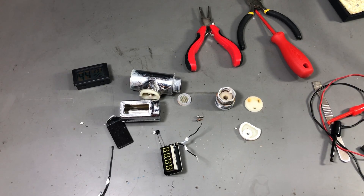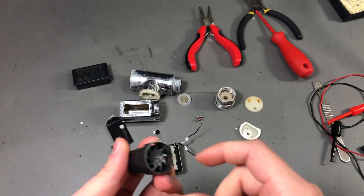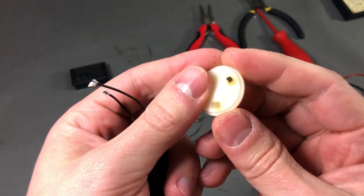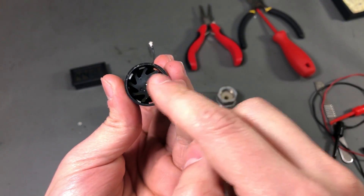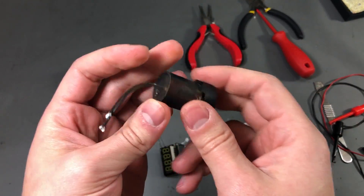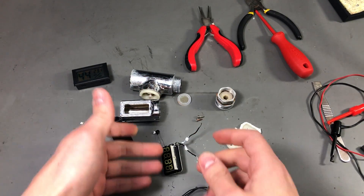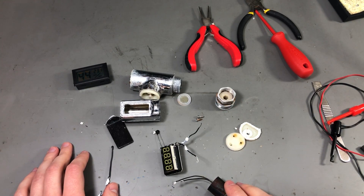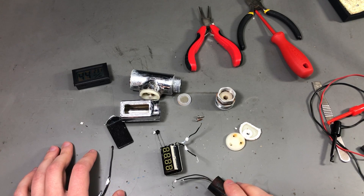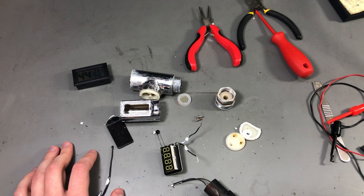To me it was interesting to see how this thing is built inside. It's certainly interesting — this turbine they used and the specially shaped plastic cap that directs water at the blades of the turbine. I'm going to keep that, maybe use it in a different project, but all the other parts are going to the trash bin. Thank you for watching, I hope you learned something from this video — maybe hit the thumbs up button and I'll see you in the next one.